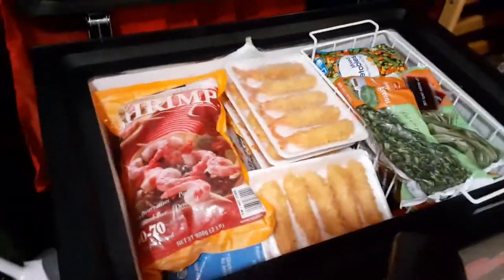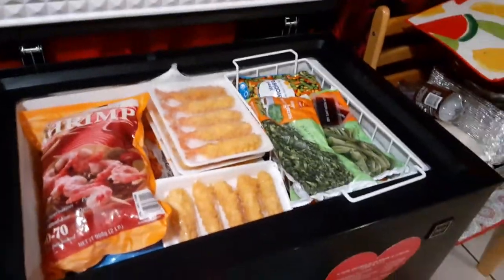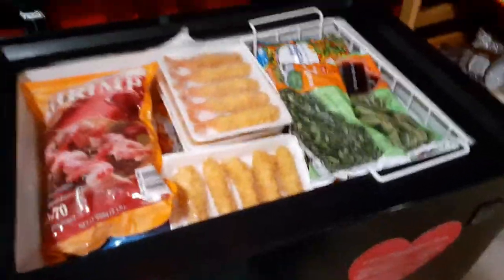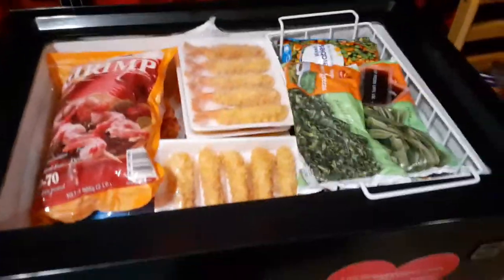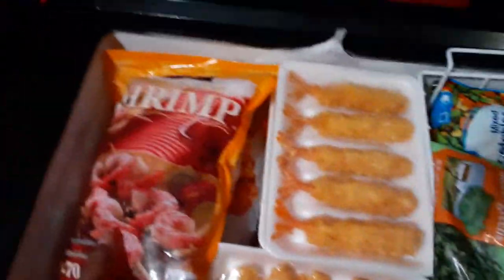Hey, how's everyone doing? I hope everybody's doing well. This is going to be a little short video — this is all the stuff I got from Costco. I got a lot of stuff from Costco; I doubled up. All this stuff was already in a box sitting over here — these are my boxes — I just took everything out.